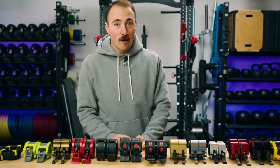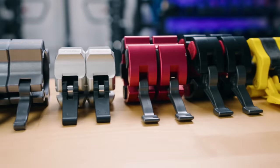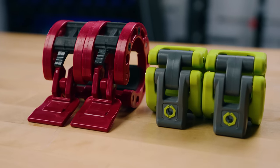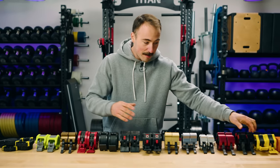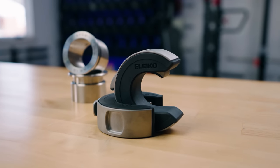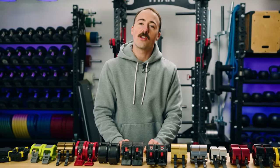We've done this one before but there's new options, and so anytime there's new options people ask how does this one compare to your previous top pick. So we've brought in every single barbell collar that is worth looking at, from the extremely cheap ones we'd find on Amazon to the very expensive ones made out of complete stainless steel and many other options. Today I want to tell you which is the best barbell collar for most people.